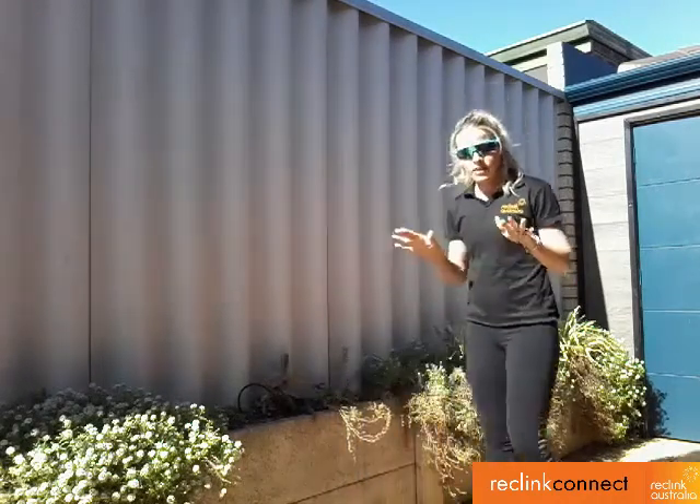Hey guys, Sarah Kittes here. Today I've got some running drills for you that you can hopefully do either in your backyard or out in your driveway. These will help you keep active and also help you perfect your running form while you're at home.